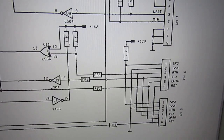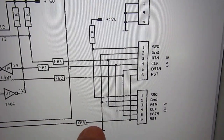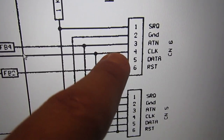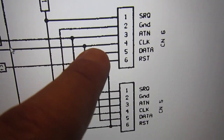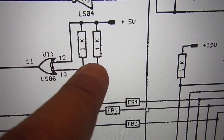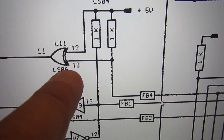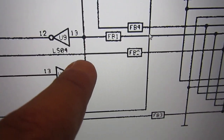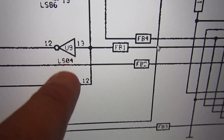This is the schematic of the 1541-2. We have to check the signals with nothing connected - ATN, clock, and data. ATN goes through a pull-up resistor to pin 13 of the 74LS86 U11, and clock goes to pin 13 of U9.